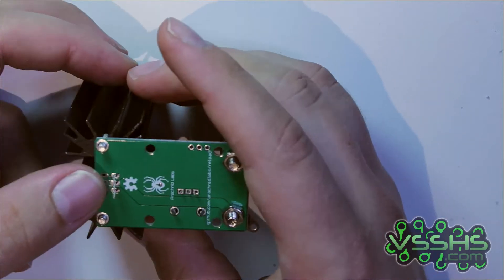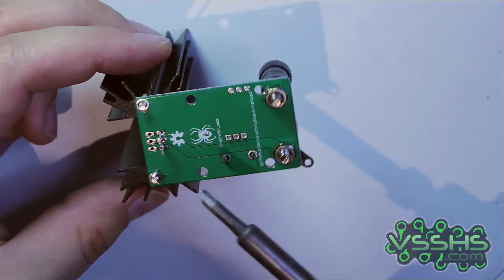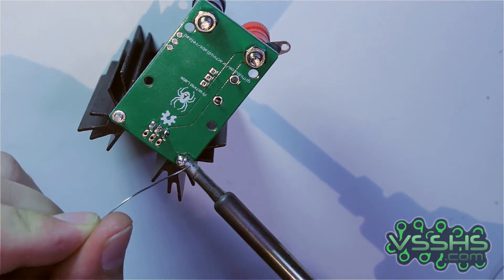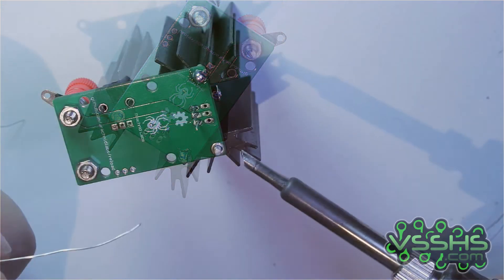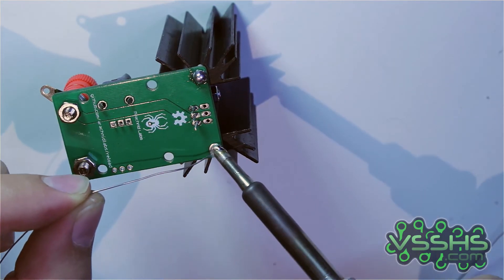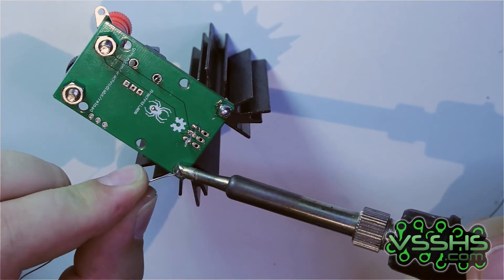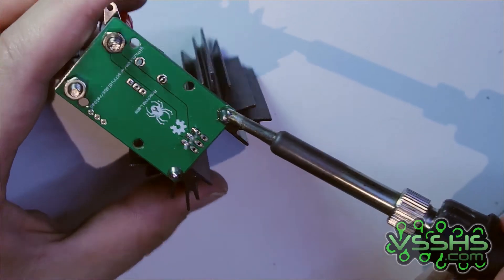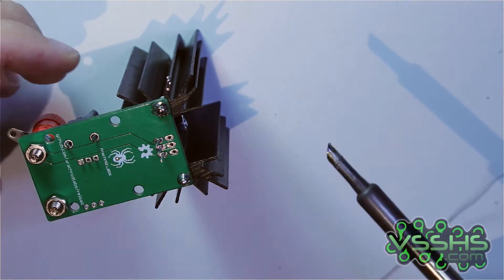I usually solder at around 300 degrees Celsius, but to solder the heatsink connectors I had to increase the temperature to 450 degrees. After that it was really easy. The soldering iron tip wasn't the best for smaller pins, but I didn't want to wait for it to cool down to swap it. Needless to say, it was still possible to solder it.